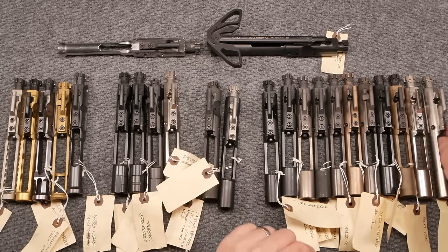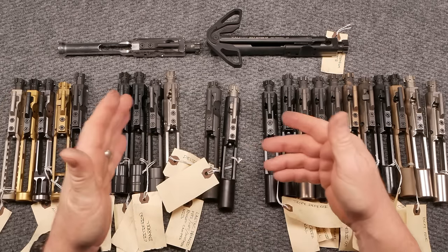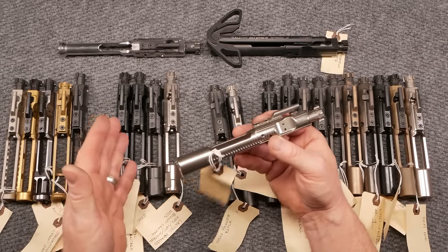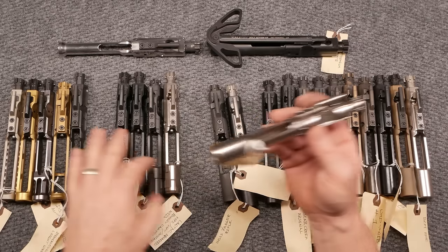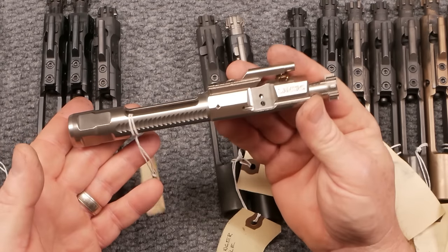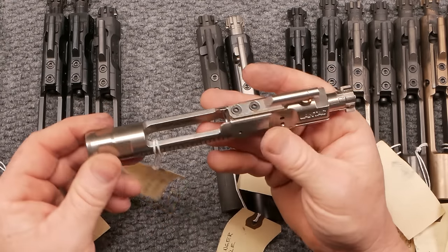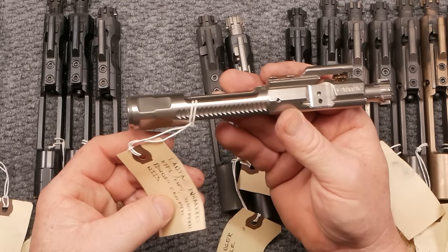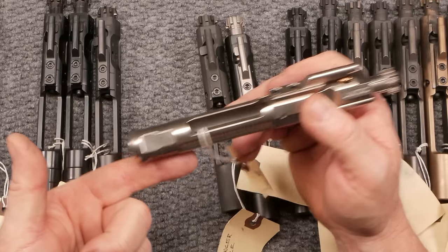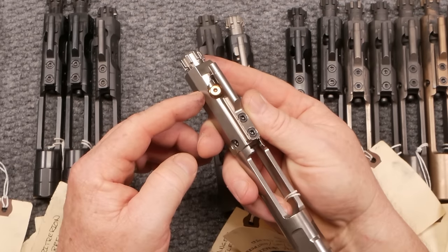Then we have an enhanced version. What does enhanced mean? Well, they took a mil-spec bolt carrier group and gave it some additional features — not necessarily a reduction in weight, but made better through coatings, milling, configurations, or different things. This is a Lantac, and it's probably going to be one of your better bolt carrier groups out there because it has one of the highest testing measures: MPI, HPT, and shot peened, with a bunch of different features.